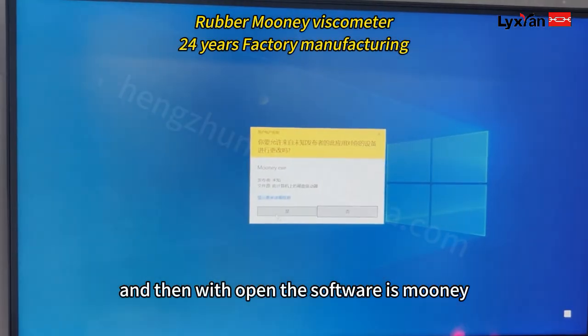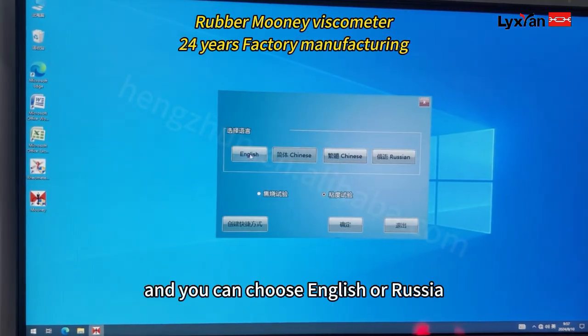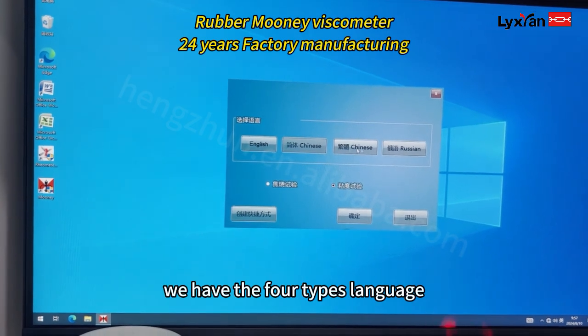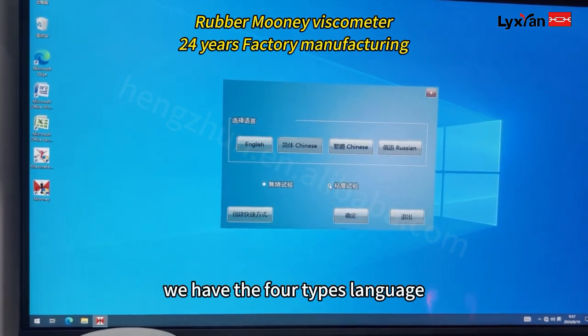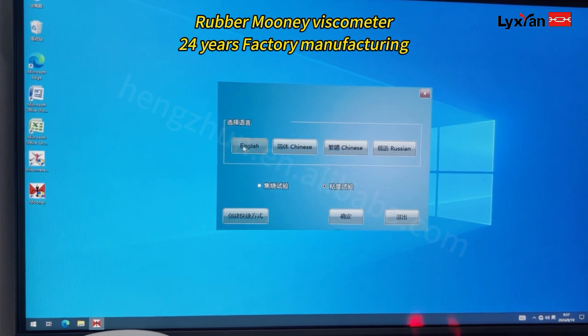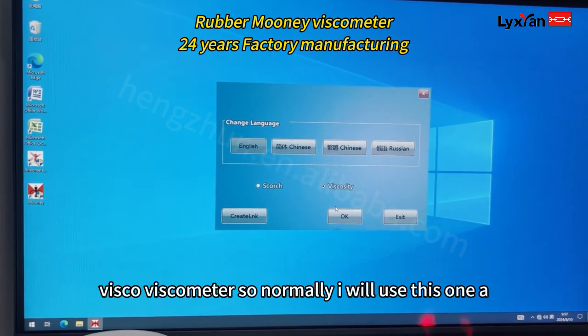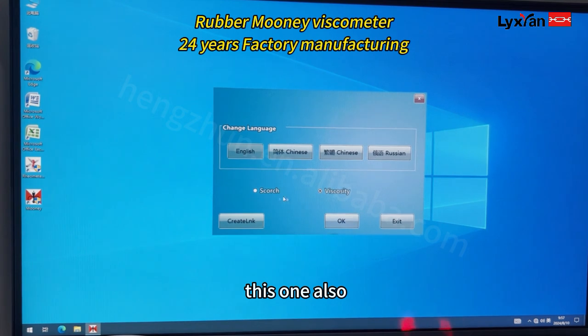Then we open the software on the computer. You can choose English or Russian — we have four types of language available. Normally we use this setting a lot.